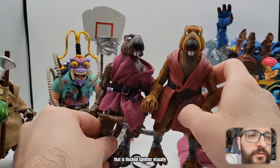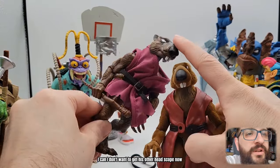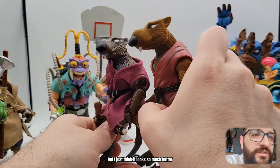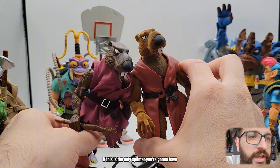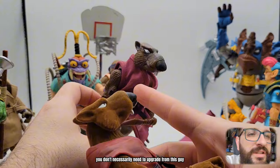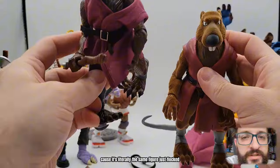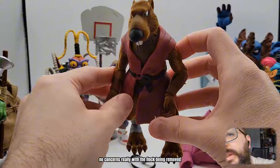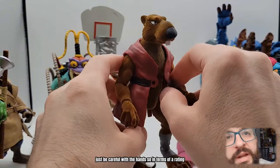That is flocked Splinter - visually a massive upgrade. I think it looks so much better. Totally worth buying if this is the only Splinter you're gonna have - I think it's the one to go with. But you don't necessarily need to upgrade from the regular guy because it's literally the same figure just flocked. No concerns really with the flock being removed - just be careful with the hands. In terms of a rating, the Splinter figure alone is at least a solid nine.